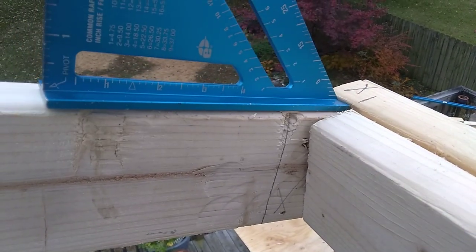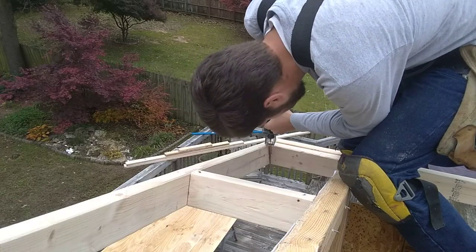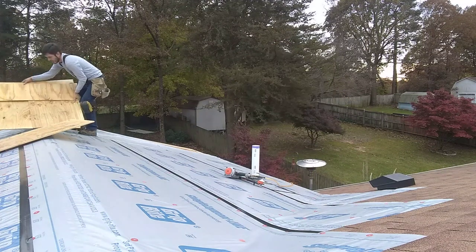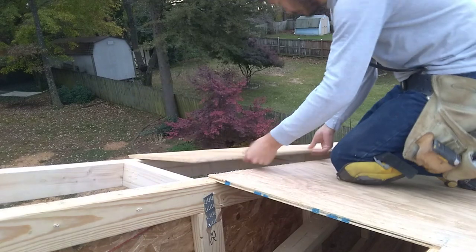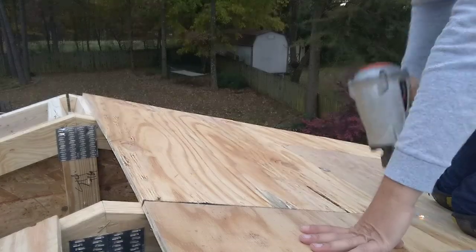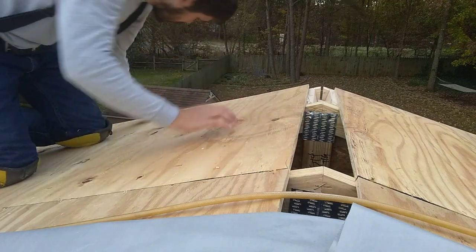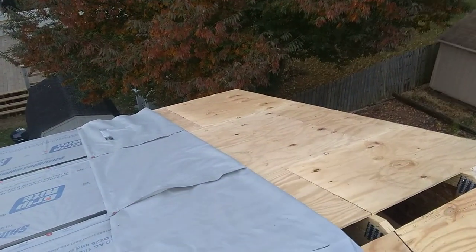So I have a problem here. I made this subfascia way too low — it needs to line up like this, it needs to be considerably higher, so I've got to cut this piece loose and lift it up. I'm going to go ahead and cut this piece off, pull these pieces back, tack them down, and then I'll put a little extension piece on there just to cover it up.